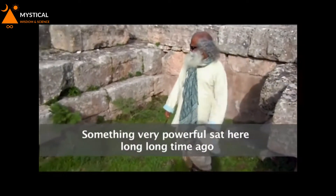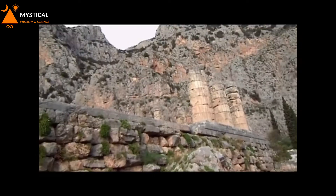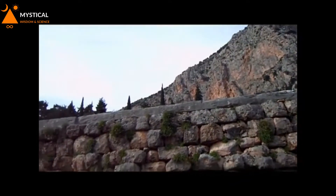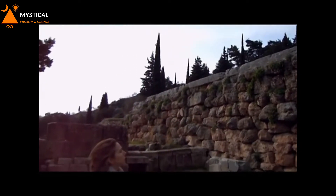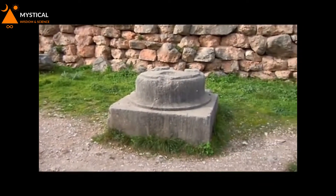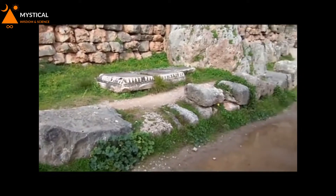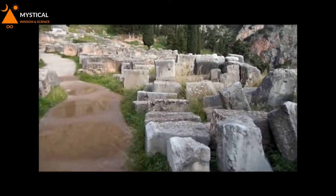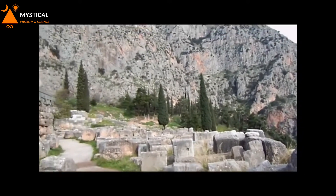Long, long camera. Still, the earth is still rich with that.